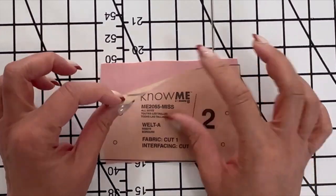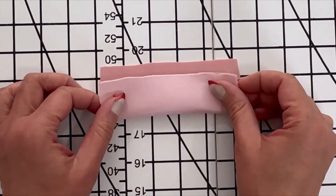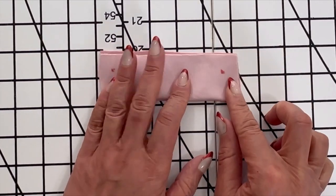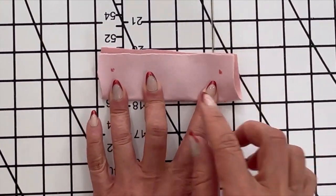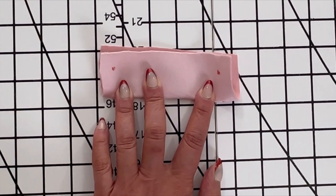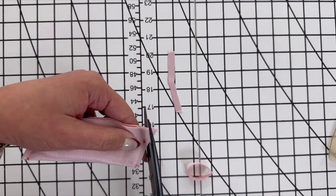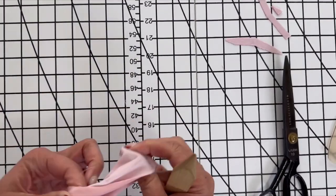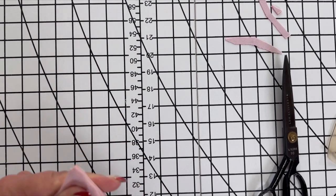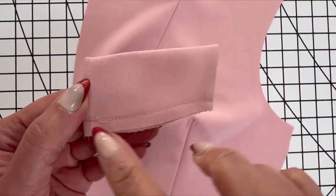Now let's work on piece number two, which is the welt. You're going to go ahead and fold that lengthwise with the right seams together and you're going to stitch the ends. Go ahead and trim your seams. Turn the welt right side out, poke out your corners, and baste the raw edges together.